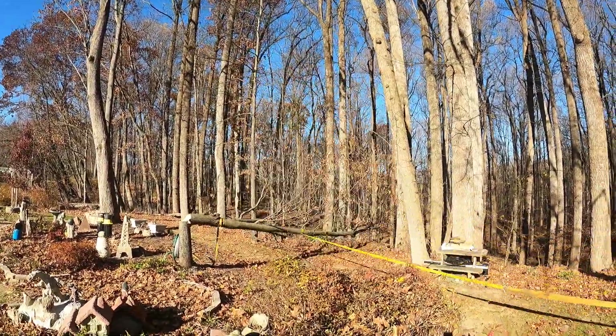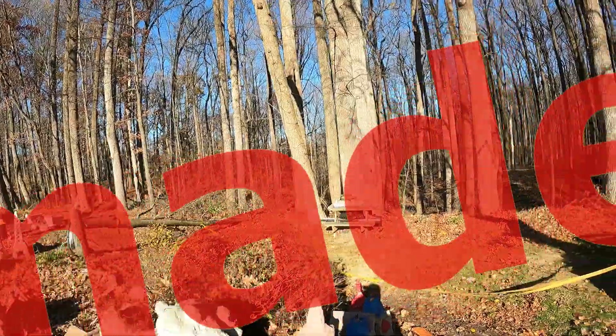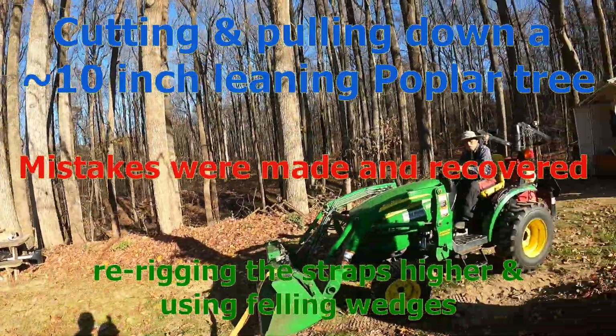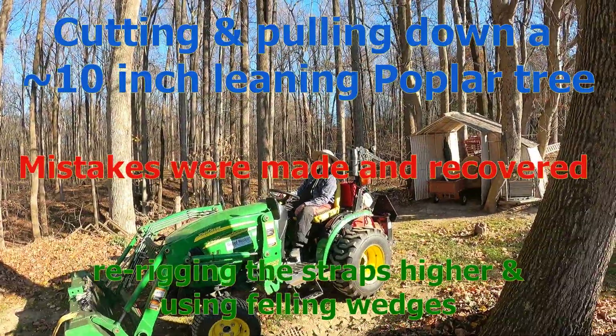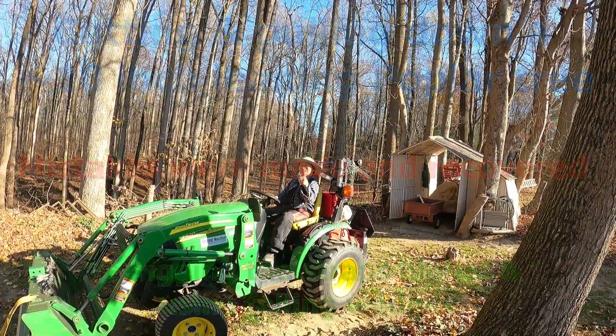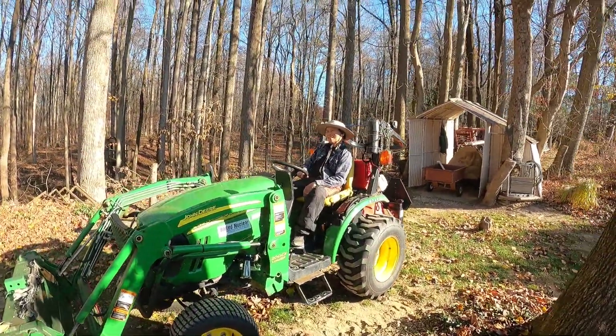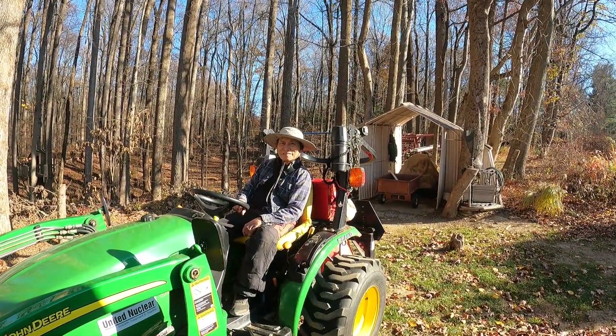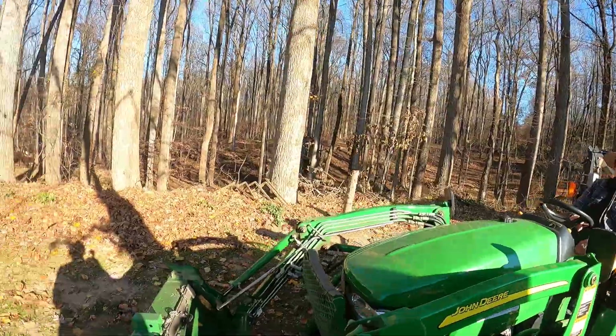Come forward. Nice job El-Sar. That was a stubborn one for being such a little tree. Yeah, but let's go see what I miscalculated with that.